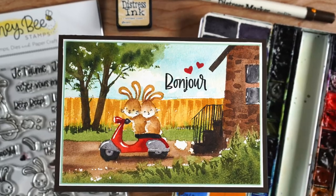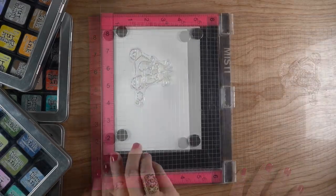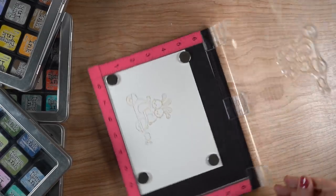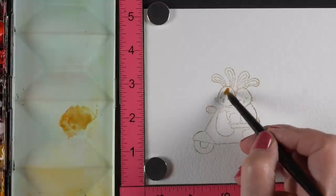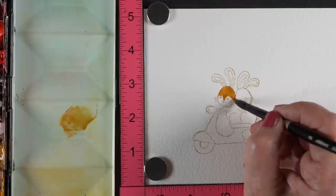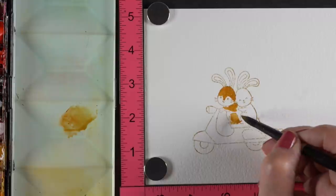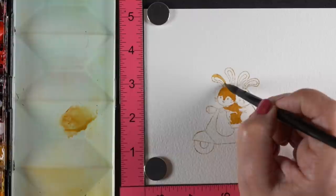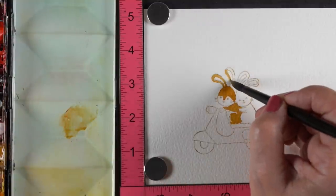This is the second of my rabbit videos for the week, and I'm making a five by seven card. When you're doing a watercolor scene, you're actually painting a watercolor scene — it's not like copic markers where you can get into tiny details. So I tend to want to make a bigger card if I'm going to use a full scene. I stamped it in distress ink — antique linen — on some rough watercolor paper so I can get good texture, because dry brush works best with texture.